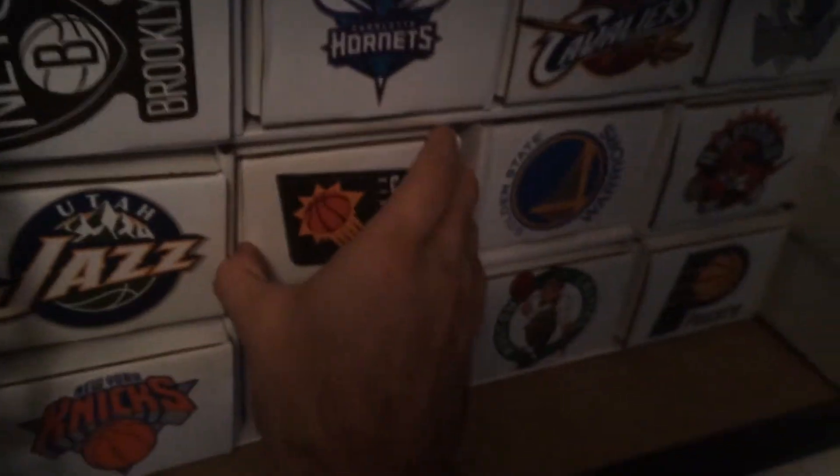I have a whole bunch more Laker cards — this whole box is just all penny-sleeved Laker cards, so you're going to have your Kobes and all that stuff in there. And if you look at the way I organize them, I organize them by team.